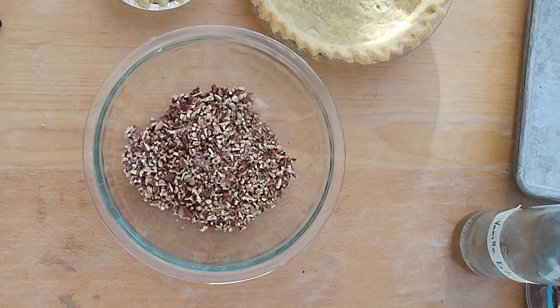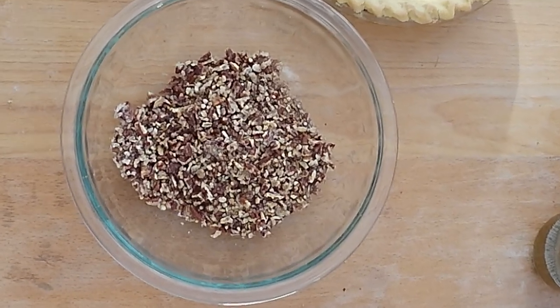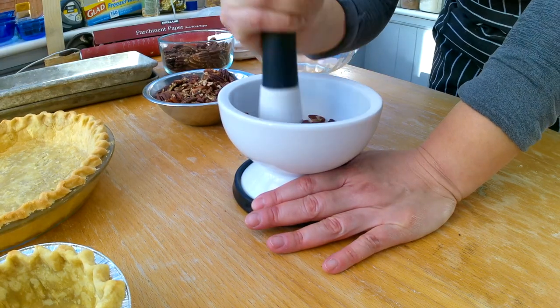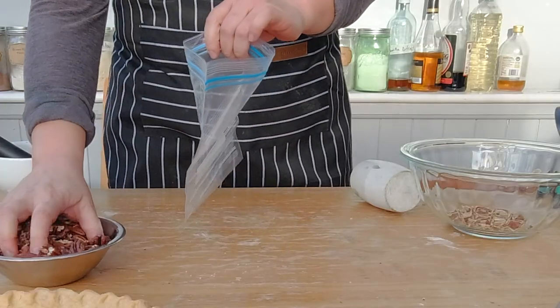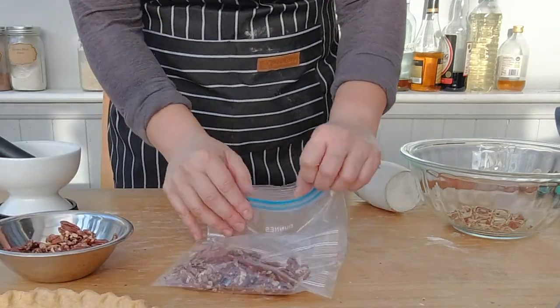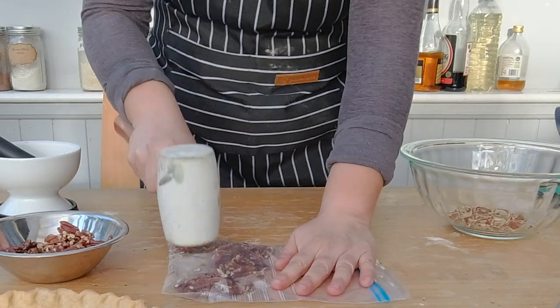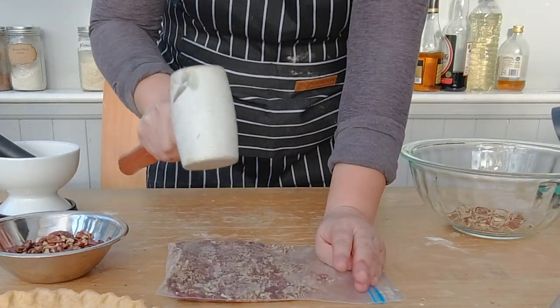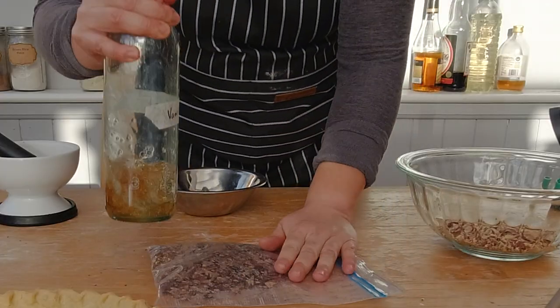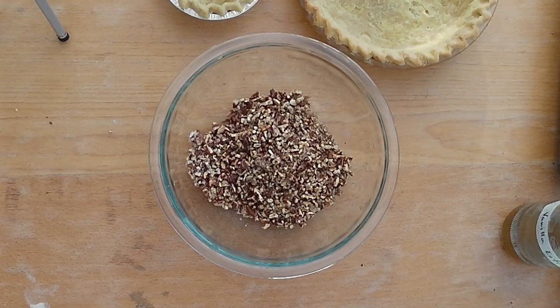You will need crushed pecans for the filling. There are at least four ways to crush pecans: the first is with a food processor, the second is with a mortar and pestle. Then there's the low-budget type — put some pecans into a ziplock or food-grade plastic bag, leave some space for air to escape, and smash them with a hammer. An alternative, in case you don't have a hammer or mallet, is to use your wine bottle from the previous night. After crushing them, pour the pecans into a mixing bowl.